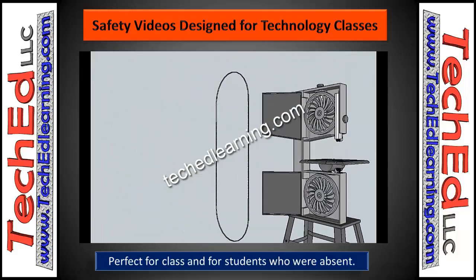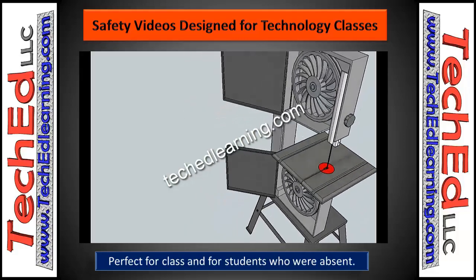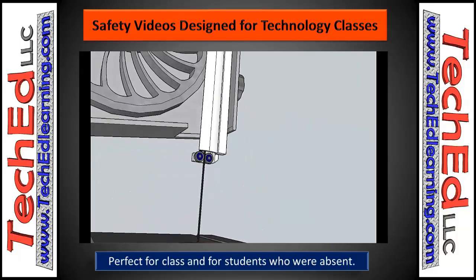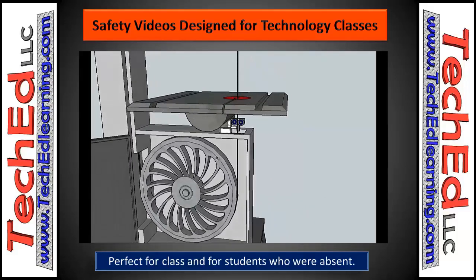These videos go over in detail the machine and their parts. Of course, they're just general machines — every machine is a little bit different, so you're going to have to go over your particular machine with your students, but the general gist of the safety rules are there. As you can see from the video here, it goes over in detail the different parts and how the machine works.